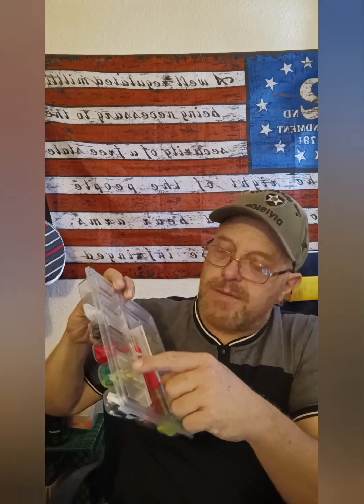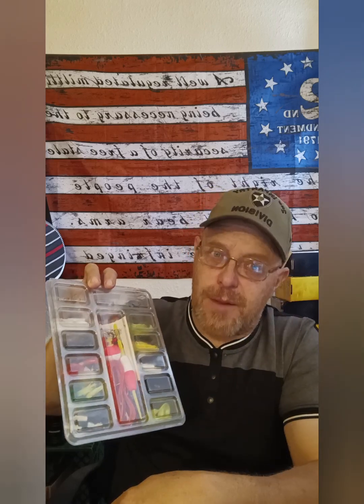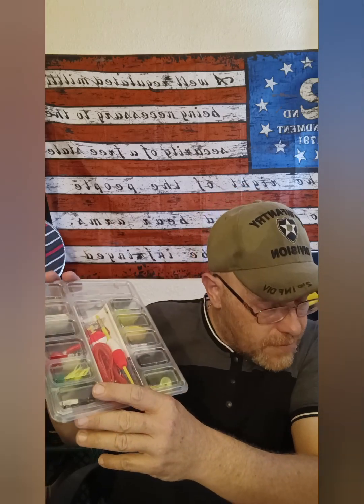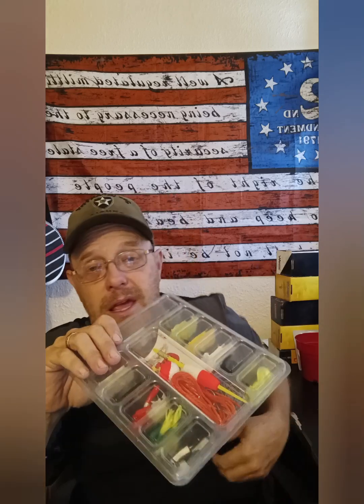The hooks are sharp, the plastics seem pretty durable — I mean, some of the small ends on the tube ones are a bit fragile, but I don't think any plastic that small is going to be super durable. The curl-tail ones are really stretchy. And don't forget you already got four swivels too, so yeah, for thirteen dollars I think it's a pretty good deal — a good assortment of soft baits and jig heads.